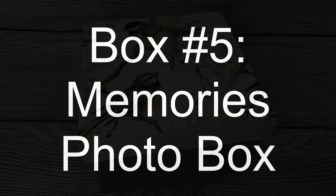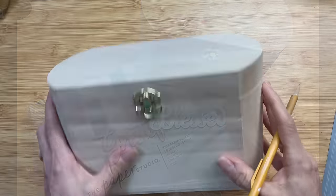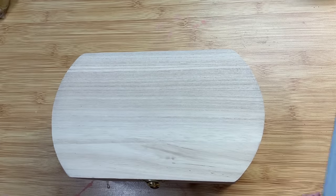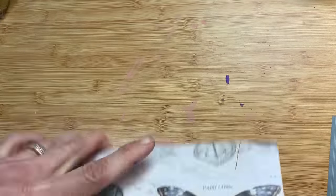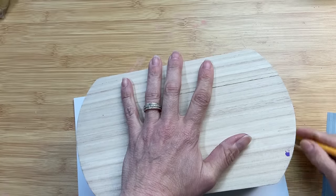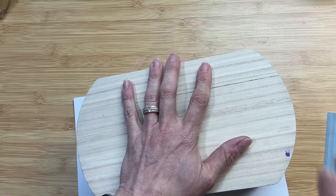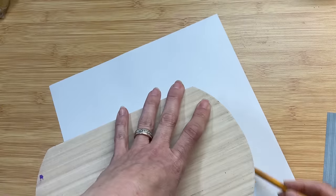For box number five, we're going to make a Memories photo box, and I'm using this larger unfinished wood box from Michaels — it's kind of oval shaped — some scrapbook paper, and four plastic photo holders inside the box. I am going to Mod Podge scrapbook paper. I love the paper from this pack — it's called Theodosia Square from Hobby Lobby. I'm just tracing and measuring out each of the pieces that I need, and then we'll begin applying them to the box.